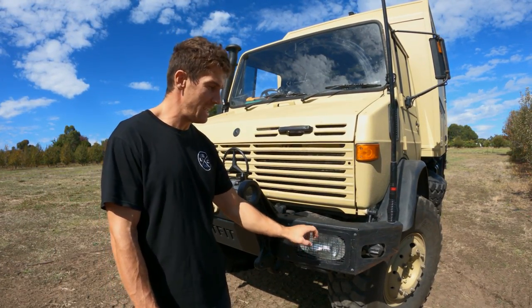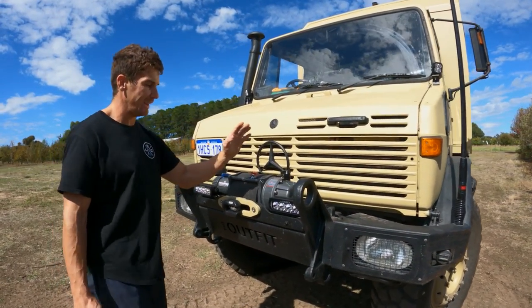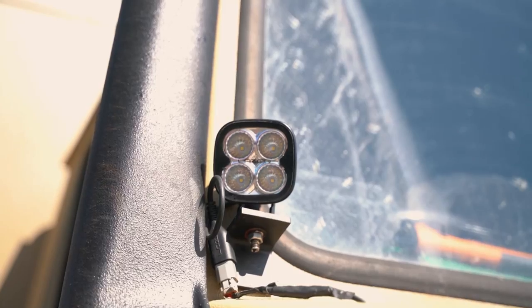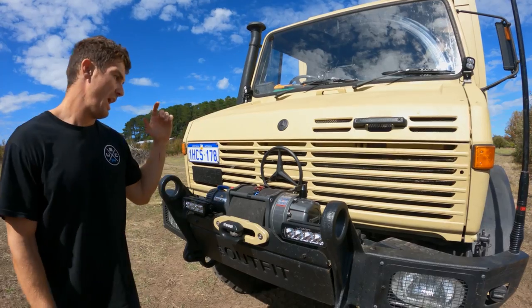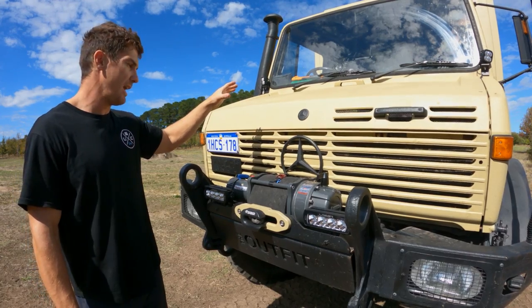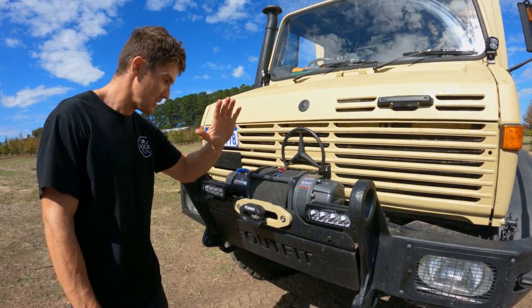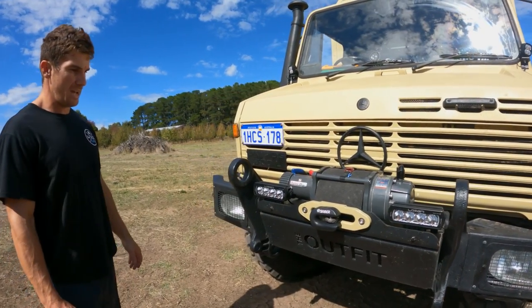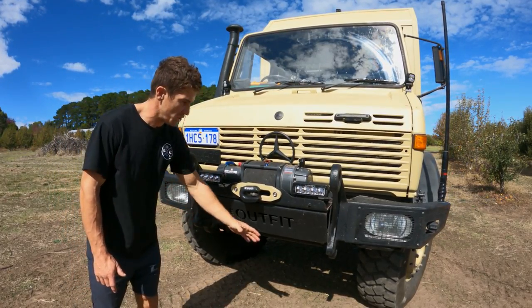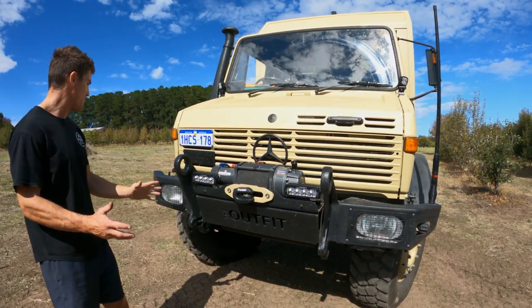We've changed the original light bulbs to LEDs. These are the infrared lights that come stock on the Unimog. We have Laser Lamps ST4 driving lights at the front and work lights on the A-pillar. On the sides we have a Runva 20,000-pound winch front and rear - I'll show the rear one later. It's covered at the moment with a bit of rubber to protect the synthetic rope. There's a Sabre shackle in the front and a custom-built front bar made by an engineer mate to hold the winch.